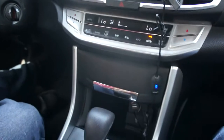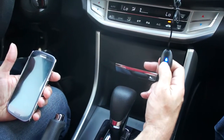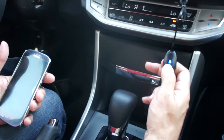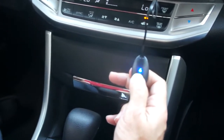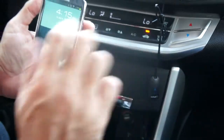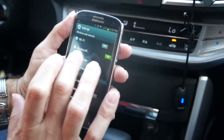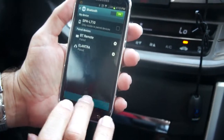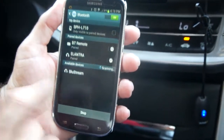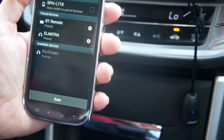To pair the Bluestream, simply hold the button for 10 seconds until we get a rapid flash. Then go into the settings of the phone for Bluetooth, and scan for the Bluestream — right there. Simply click on Bluestream and it goes through the pairing process.